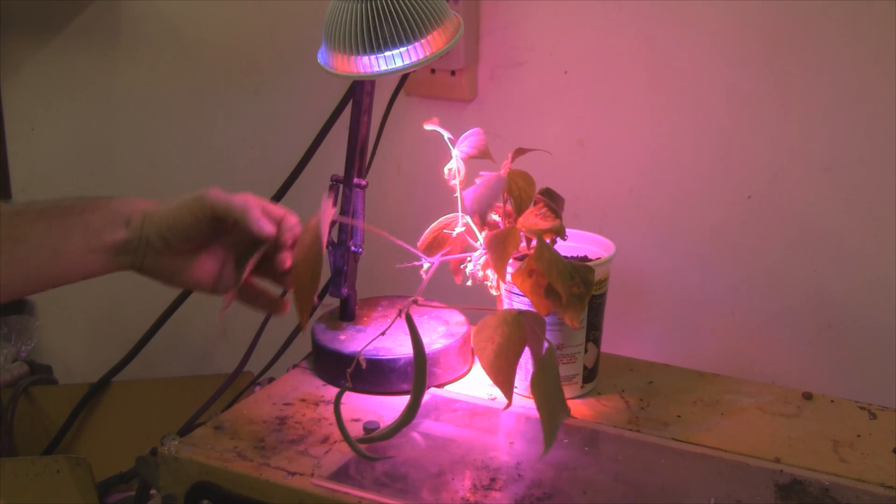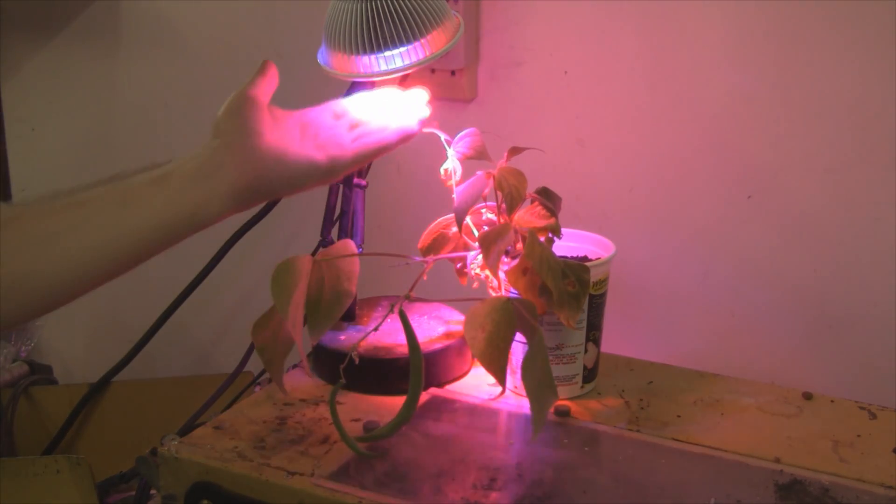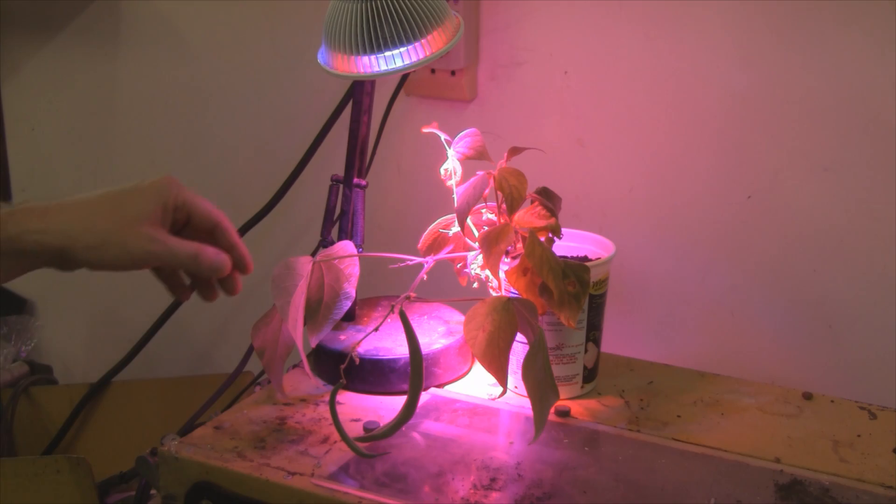This thing worked pretty good — I'm impressed. Leaves look good. I did burn a couple of leaves; they got really up close to the light because I was gone for a little bit and it just grew. So let me show you how many watts this actually uses, which I should have shown you in the first video.